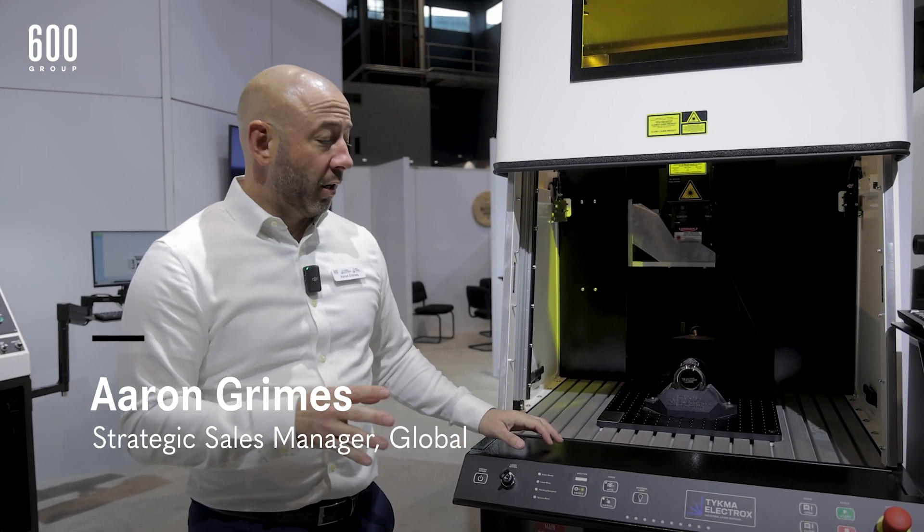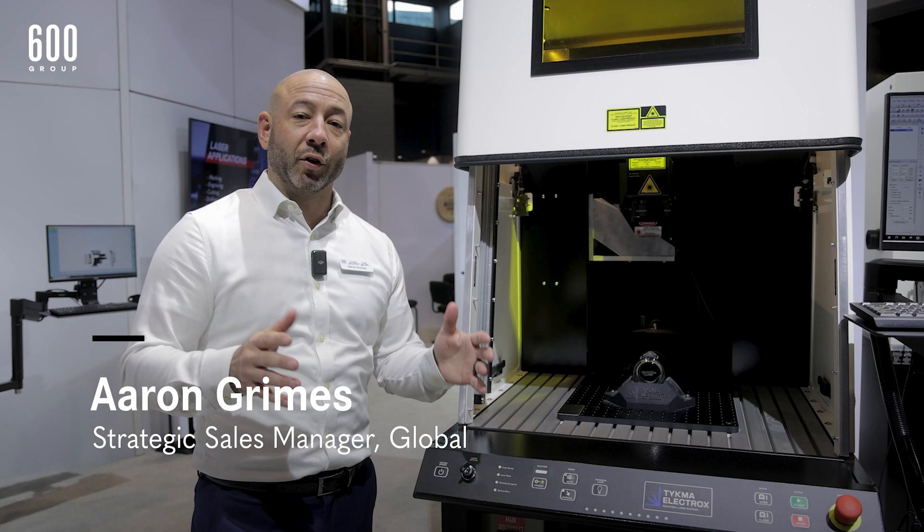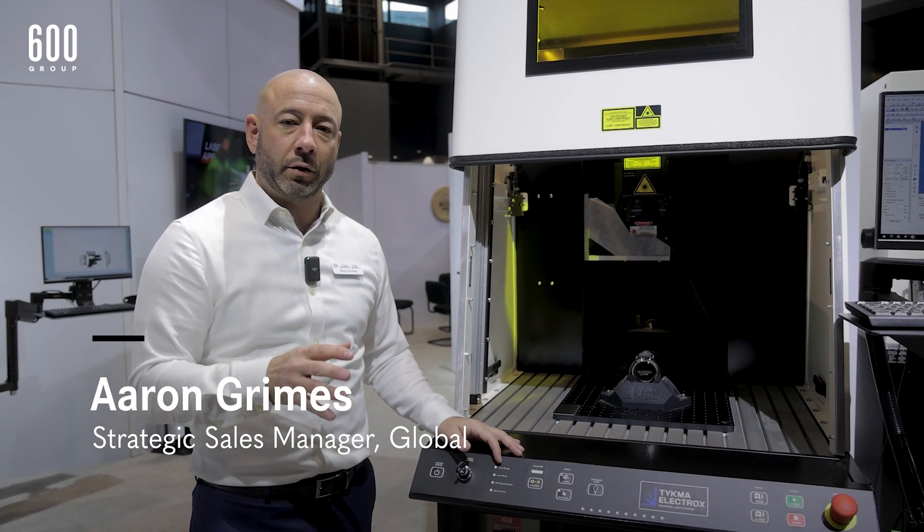Another system we're showcasing is our Zeta Lase UV system. Our Zeta Lase is one of our most popular products. It comes in a variety of different laser technologies, options, and add-ons.